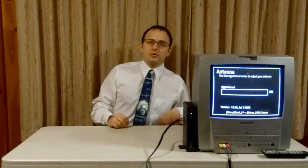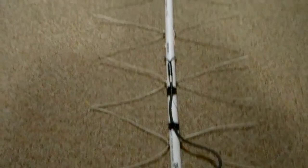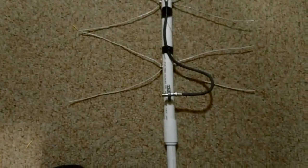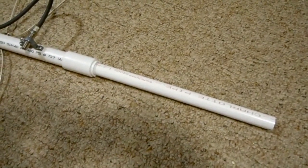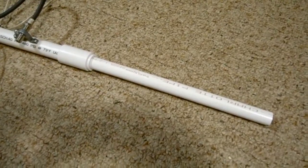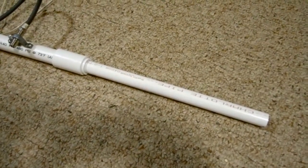This antenna is actually in another video that I did. This is my outdoor version of the HDTV antenna that I see everybody building. On the bottom of it, I added this part so I can slide it into a piece of 1-inch pipe. Out on my fence, I have a whole bunch of 1-inch pieces of pipe all cut and I just slide the antennas right into them.